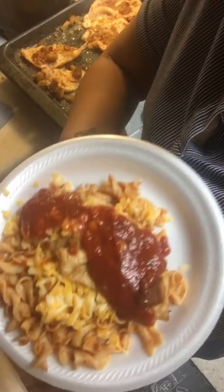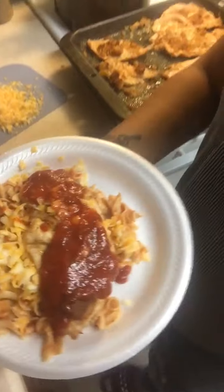And that is my chicken parmesan! Go ahead and write me a review, like and subscribe.